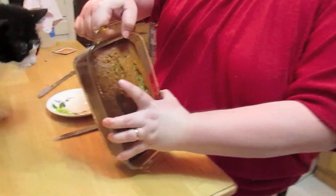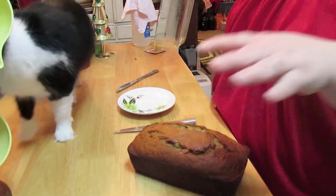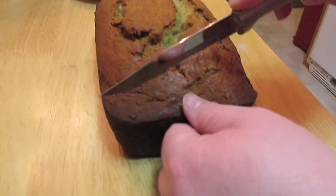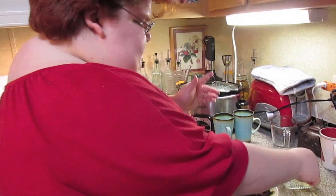Let's see if it will come out — it's still piping hot. But I wanted to cut into it and let you see the inside. A little butter, and there you have it — banana bread! It would be wonderful with a cup of hot tea or coffee on these cold winter days.